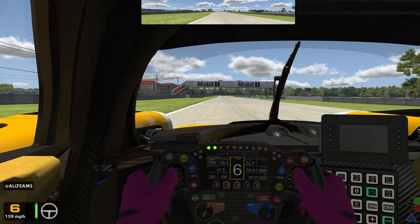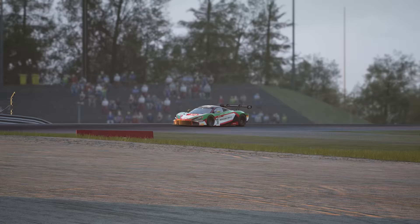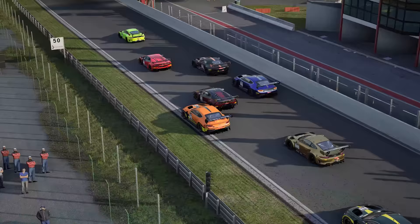The usual advice when it comes to braking is to brake hard in a straight line when you're heading into a corner, then lifting off the brakes and turning in. Although this is solid advice when you're learning the ropes, it's not always the best way to take a corner. I'm going to explain exactly why trail braking is such an important skill to master if you're looking to make the next step, and then show you how and when to use it.